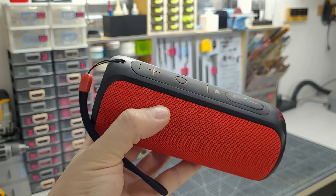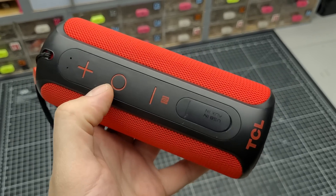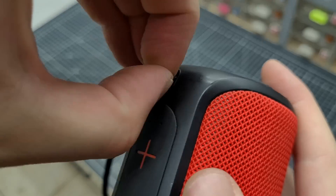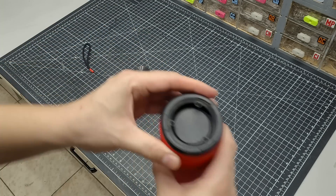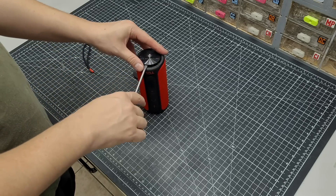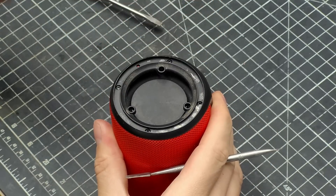Hey everybody and welcome to Cut Transform Glue. On my regular trips to find new bits and pieces for my projects, I came across this broken Bluetooth speaker. It looked very uninteresting and not promising, but I figured why not take it apart and see what's inside — maybe it could make for a gripping video. I had no idea what to expect, and the only way to be sure was to just go for it.